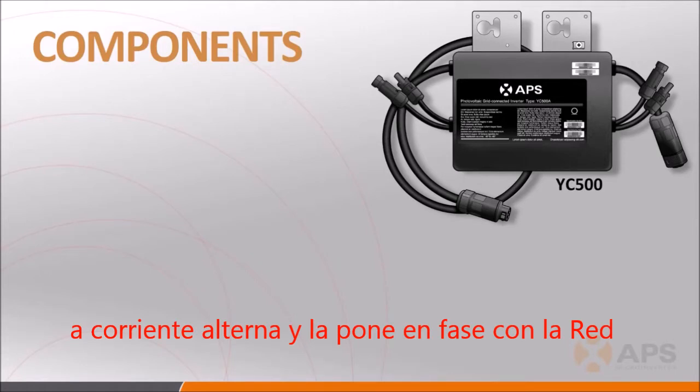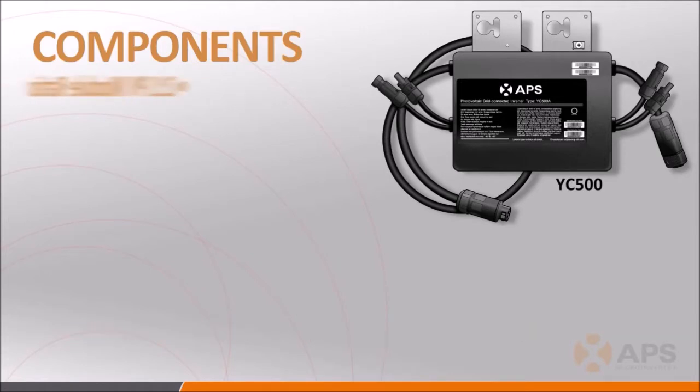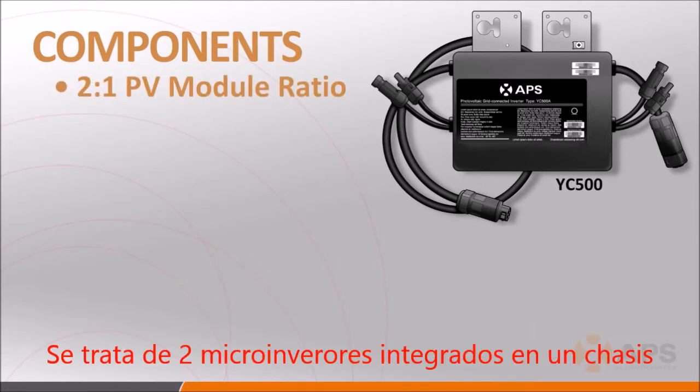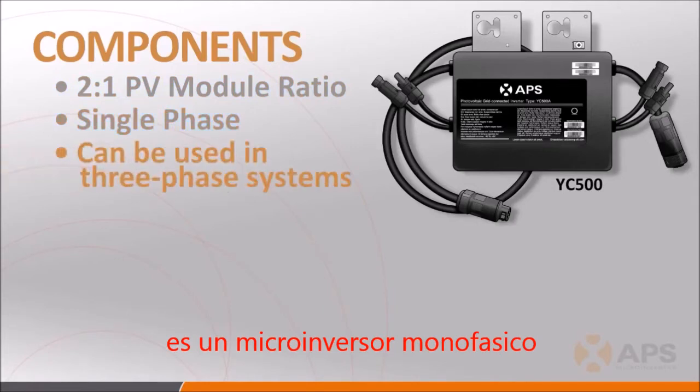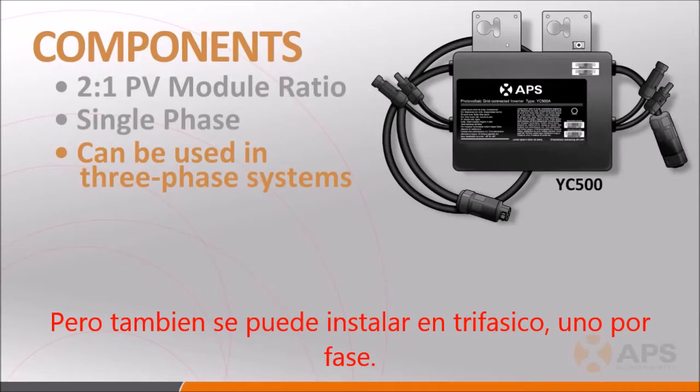The YC500 is a grid-tied micro-inverter. The APS YC500 functions as two inverters built into a single case and has the following characteristics. It's a single-phase inverter, but given its architectural flexibility, it can also be used in both 208-volt and 277-volt 3-phase applications.